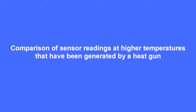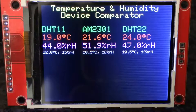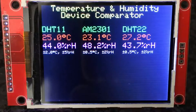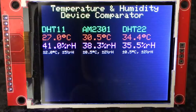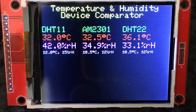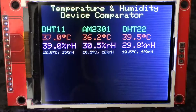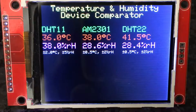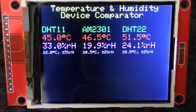Then I exposed the sensors to a heat gun and gradually increased the temperature. There you see it climbing, humidity dropping as the atmosphere dries out around them. I graphed this data as well, so I'll show you the results of that graph in a short while. Temperature goes up to a maximum of about 60 degrees Celsius, but interestingly the DHT 11 didn't go past 55 degrees Celsius, so I don't know whether that's a faulty sensor or the limit of that device.